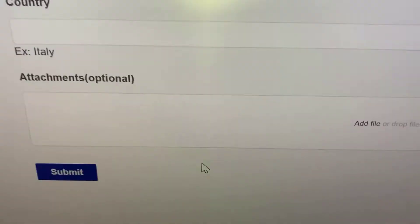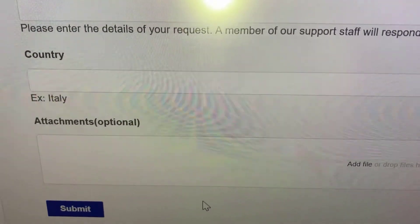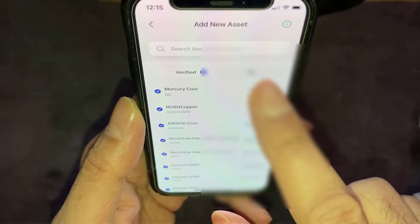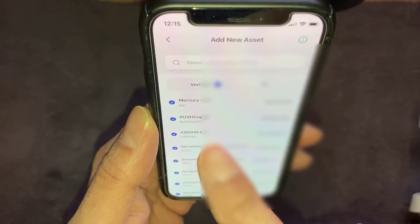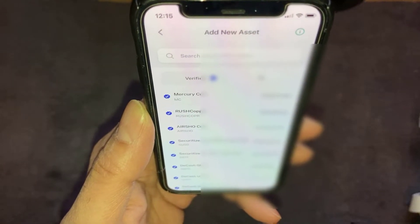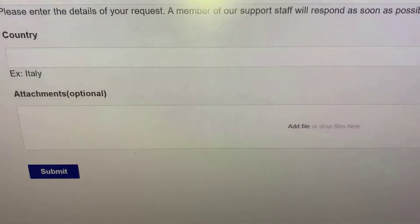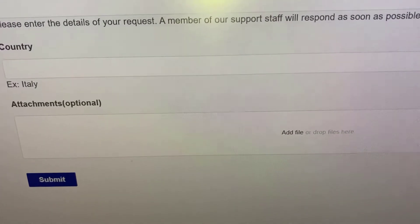Once you've submitted the ticket, Planet Watch will respond in a day or two with an asset ID. Once you've got your asset ID, go back into the Planet Watch app, go to your wallet, and select Add New Asset. Click on All, then enter the asset ID that Planet Watch sent you in the email — the AirQeenor sensor should appear. Click Add, approve the sensor, and it'll be added to your wallet. Then just reply to the email from Planet Watch saying 'done' to let them know, and they'll complete the final activation step on their end.